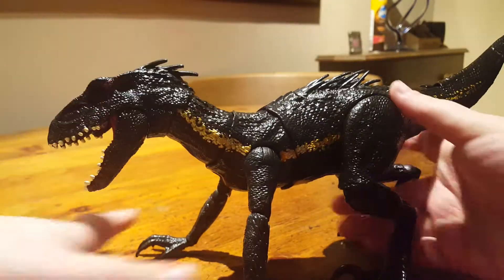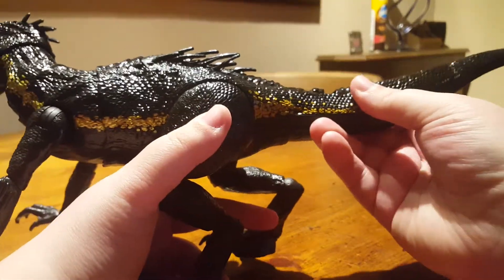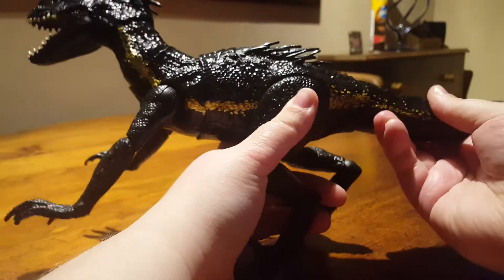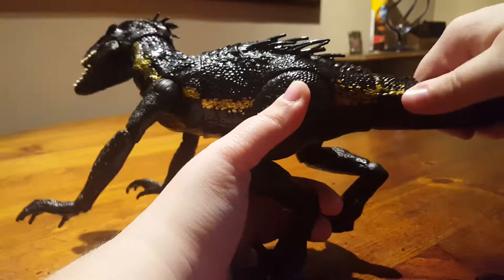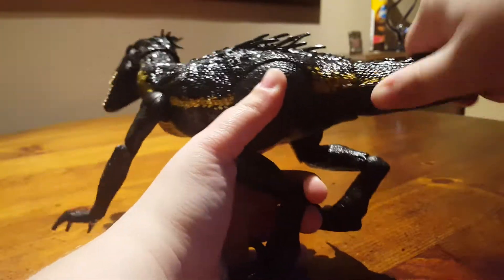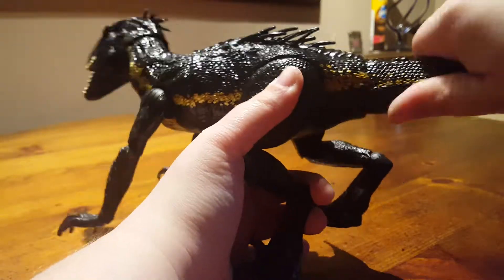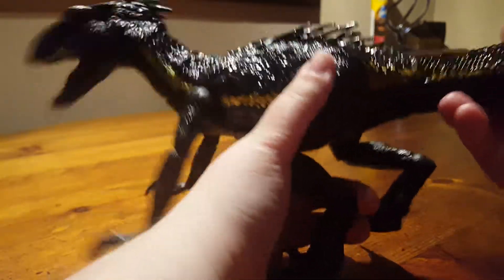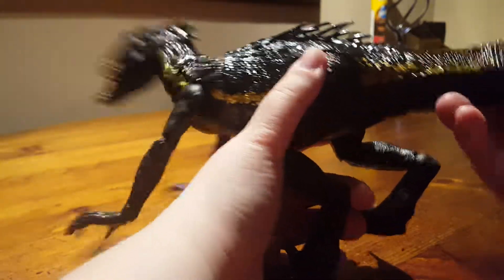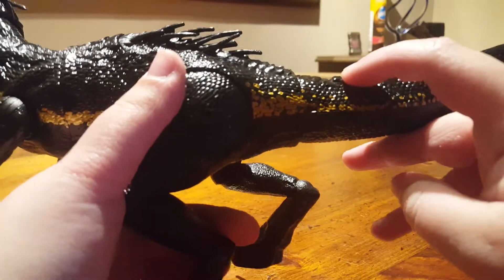For the gimmick, like the Thrash and Throw, you can control it with the tail — you can go up and down, side to side, and with this one you can also twist it a little bit to try and get a more realistic motion. That part has no electronics; there are no swinging noises like the Thrash and Throw — it's literally just movement. The electronics come from the little switch and the little button.